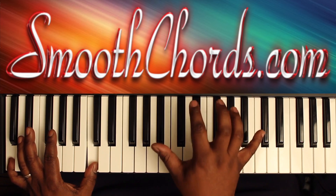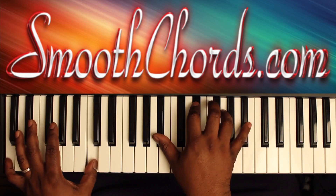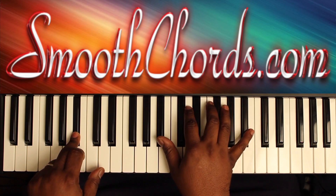The right hand goes back to that beginning E-flat chord. The left hand moves to a C. Then go to a B-flat in your left hand, with that B-flat chord in the right.